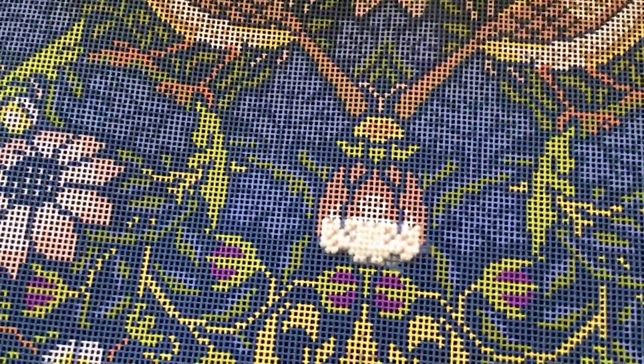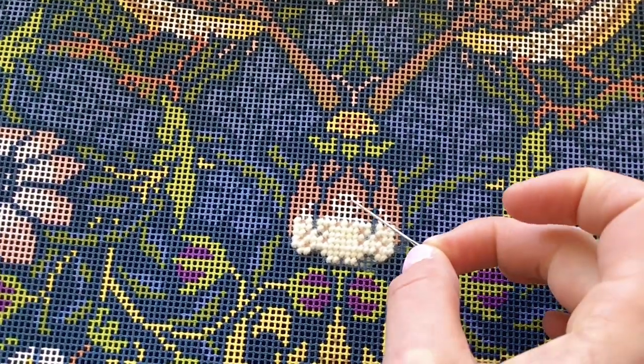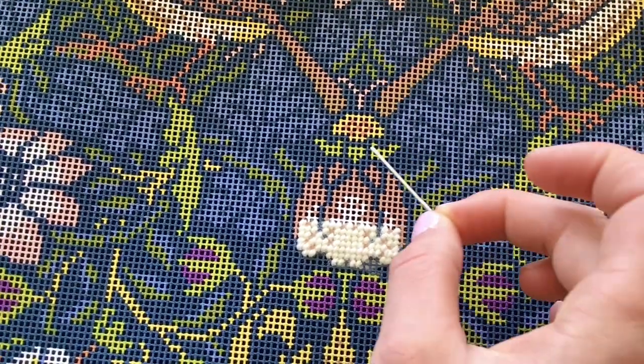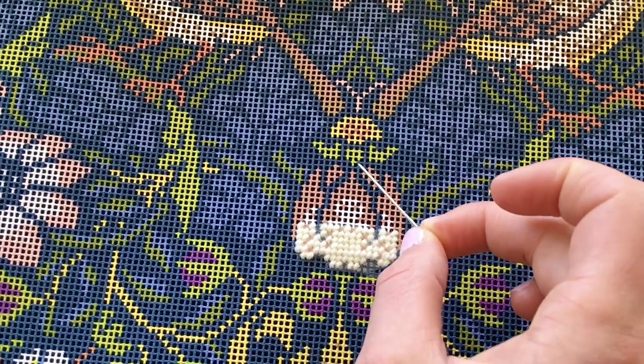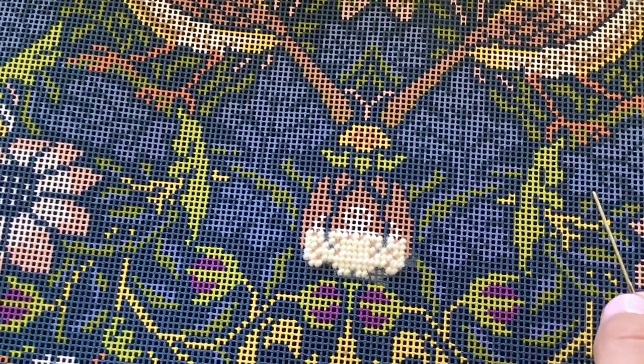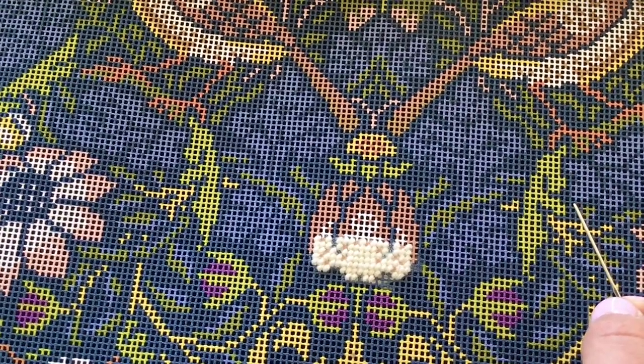We recommend that you use a lighter colour first. So here we could work the white and then work the salmon. We'd avoid working the background navy first, because there's a danger that you might draw some fibres from the navy into the paler colour wools, which wouldn't look good.